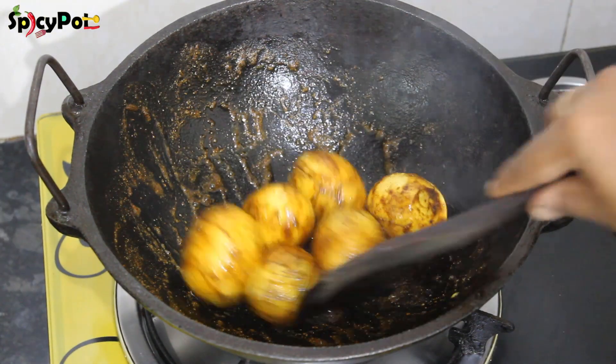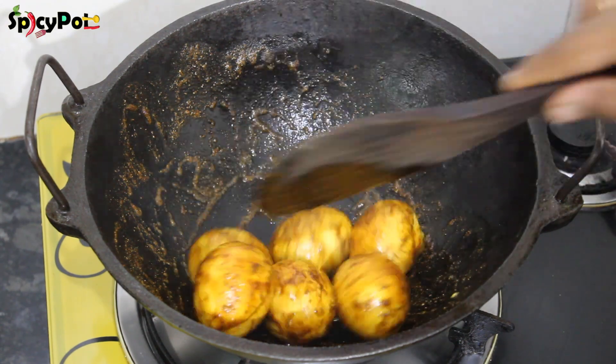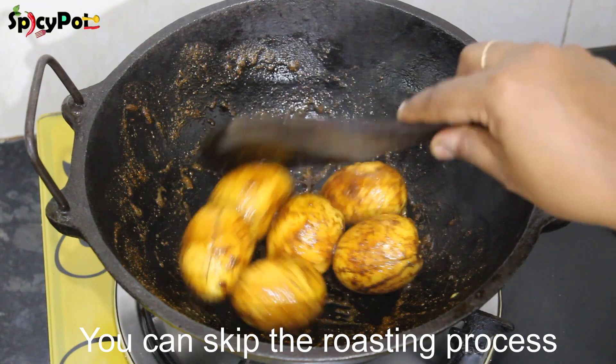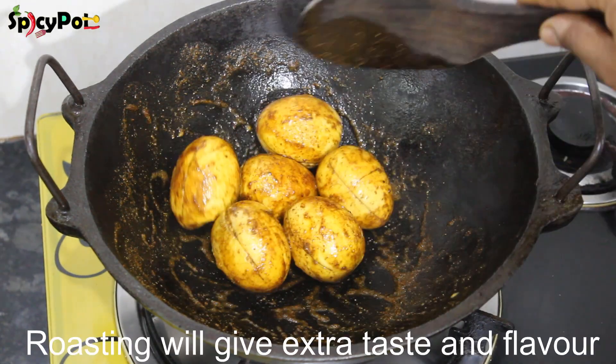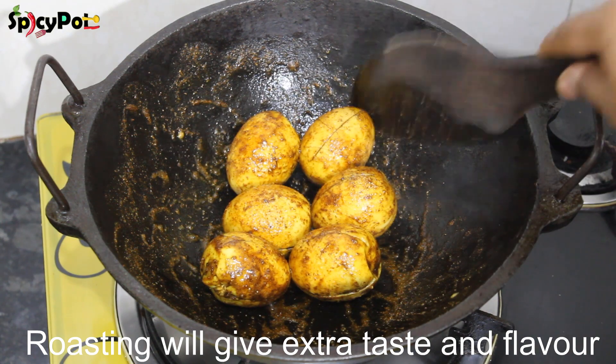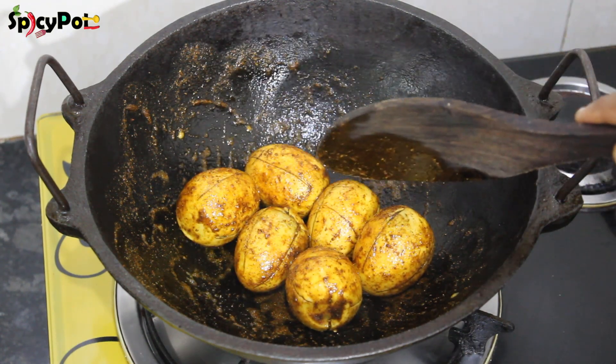Now we will mix it to a golden color. If you want to skip this process, you can skip the process directly. First, we will cook the masala in a golden crust.